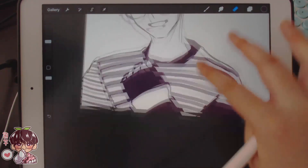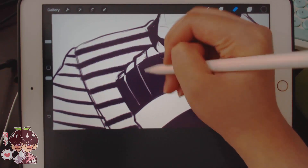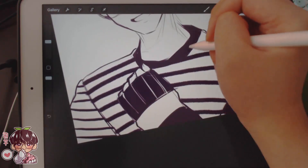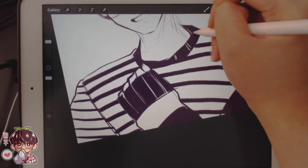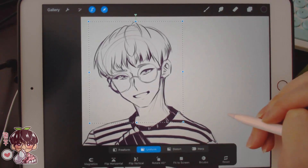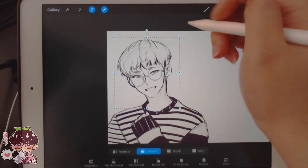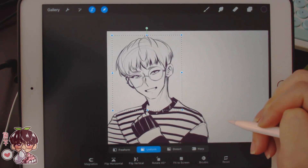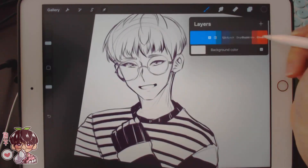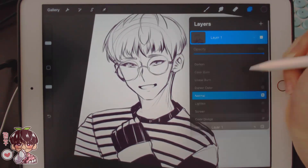I'm just gonna erase some lines to make it look like a cuff of the sleeve, and same with the collar. I think I drew the body a little too big. I'm going to duplicate this layer, hide the original, change this one to multiply, and then change the color. I'll add a more purple-blue color underneath since the lines are already quite warm.